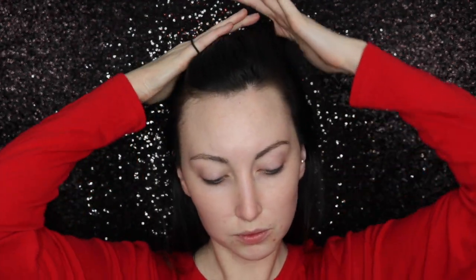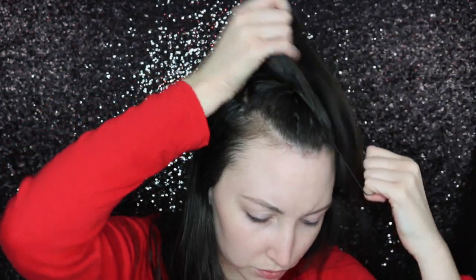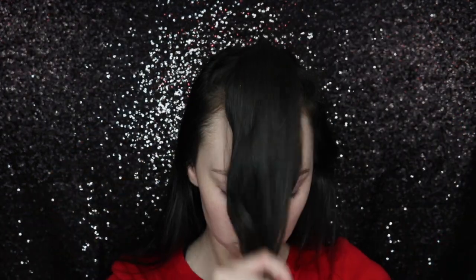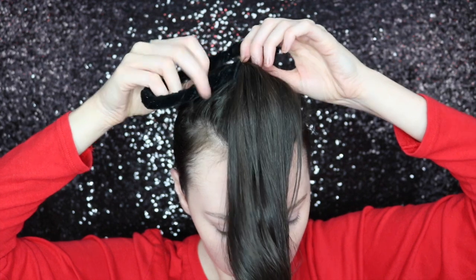I'm just taking a small section from either side of my temple and pulling that out. Then I pulled everything else back and secured it in a ponytail, just tucking the tail down the back of my shirt. Now I'm taking that U shape and putting it through the elastic so that it is secure with the ponytail.